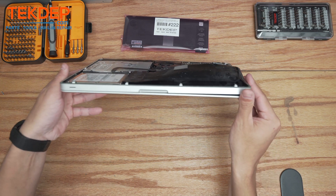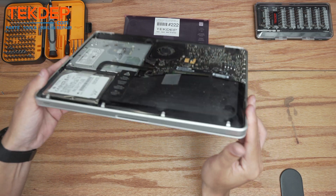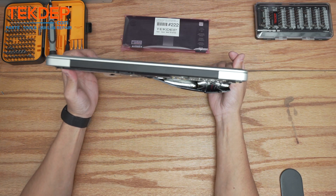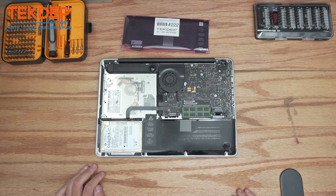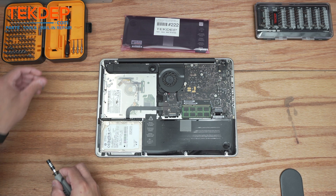Let's get the bottom panel off and take a look. That is one of the worst battery expansions I have seen in a while. I'm glad he came in for repair because that could be a costly fire. So let's go ahead and start by removing this battery — we're going to use a tri-wing screwdriver here.